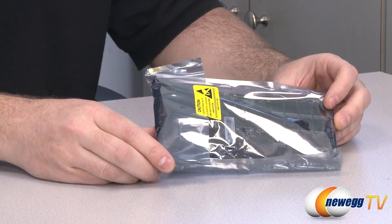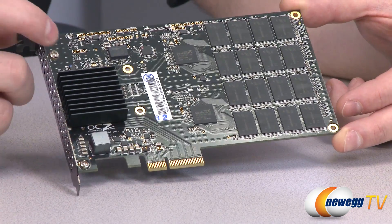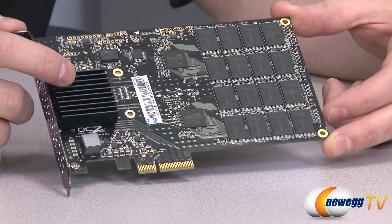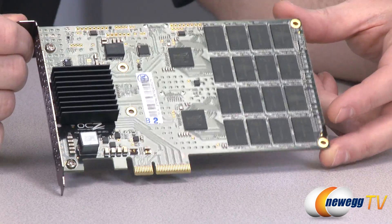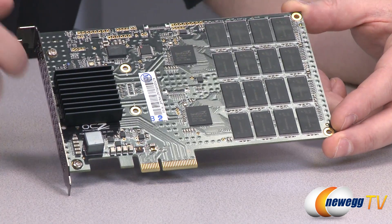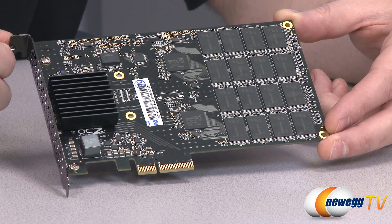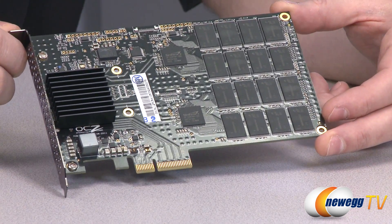Let's take a closer look at the Revo Drive 3. Here are some of the features on the card. First off, you have this heatsink — it's black, and under there is the OCZ specially made storage controller. It handles stuff like command queuing and balance algorithms, and that offloads some of the processing that would otherwise be handled by your CPU, allowing your CPU to focus on other things besides storage. This feeds data over to two SANDFORCE controllers — this is a SANDFORCE controlled SSD.